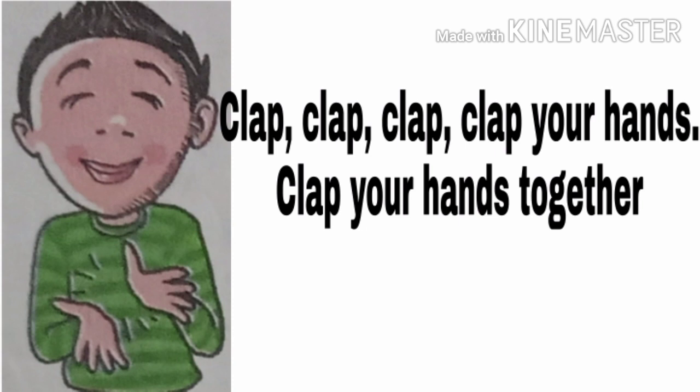Here I tell you two lines of the poem. See the picture — what do you see in this picture? Yes, clapping! The position of clapping our hands. So, clap, clap, clap your hands, clap your hands together.